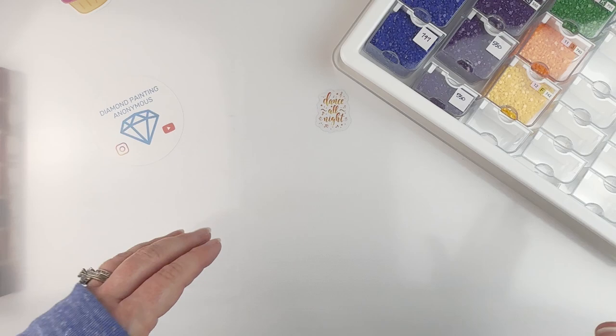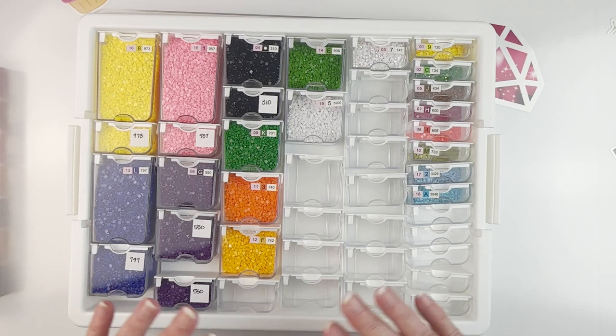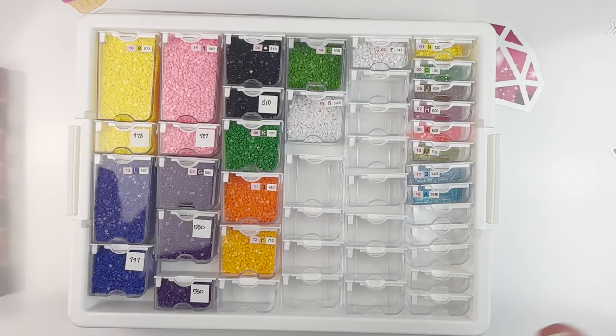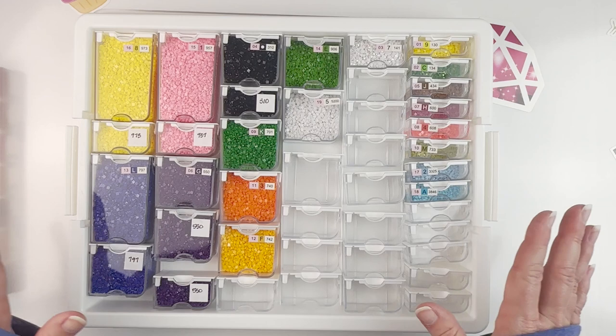And then number one on my list is my Elizabeth Ward tray. It goes under lots of different names — on Amazon it's called the Elizabeth Ward tray, some places call it a Darice bead tray, or just a bead tray. I bought my first one off Amazon, and I love it because it is modular.